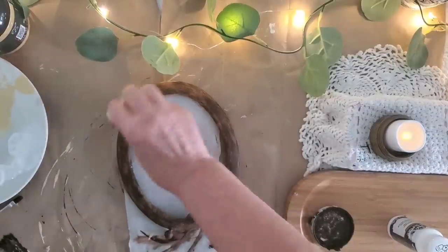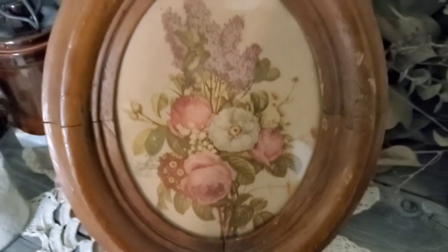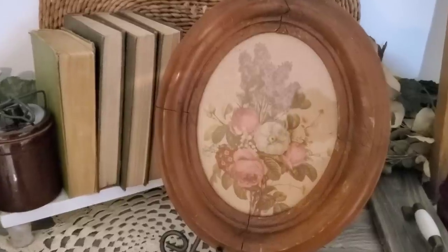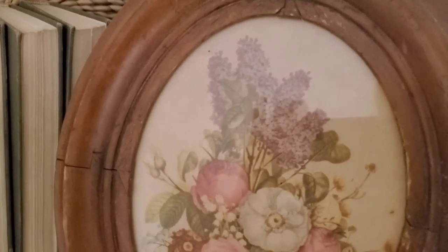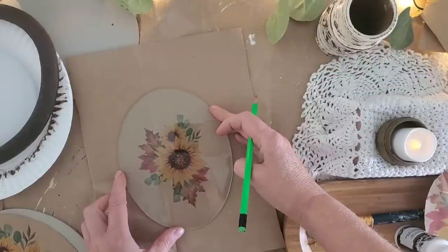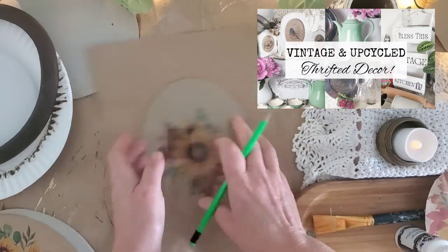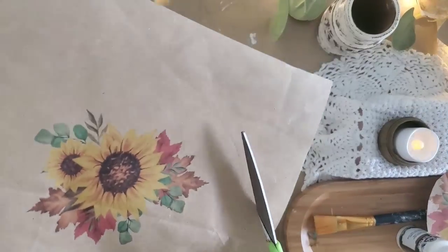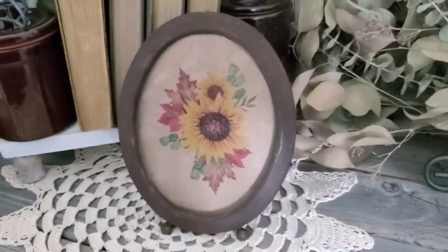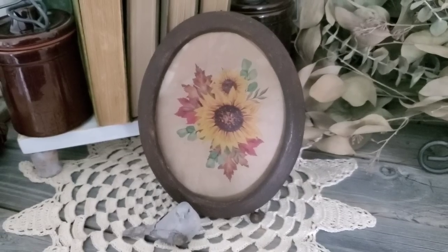I wiped that back, then applied another coat of wax and wiped that back again. The inspiration for this project was an antique print in an antique wooden frame I purchased at a thrift store — I love the aged look, like it was printed on a brown paper bag. So I cut out a piece of brown paper bag, created an image on Canva using images from Graphics Fairy, traced around the glass to the frame, and cut along the edge. I should have ironed the brown paper bag before printing on it, so I'll definitely do that next time.